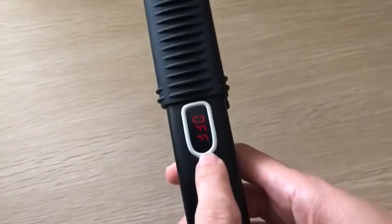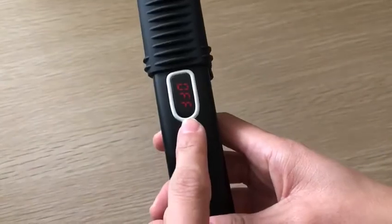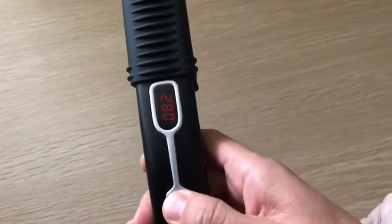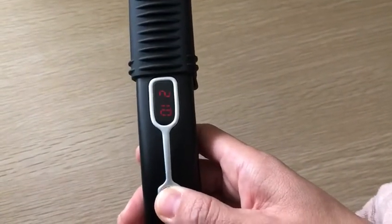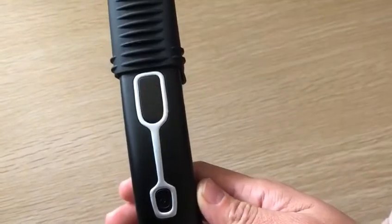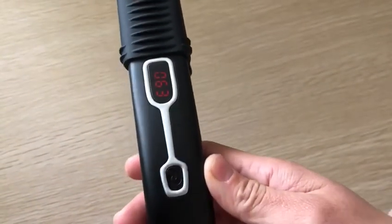The LCD screen is very convenient for you to read the temperature. Kaser Beard Straightener has 5 adjustable temperatures. It gets hot fast — it can heat up in about 60 seconds.